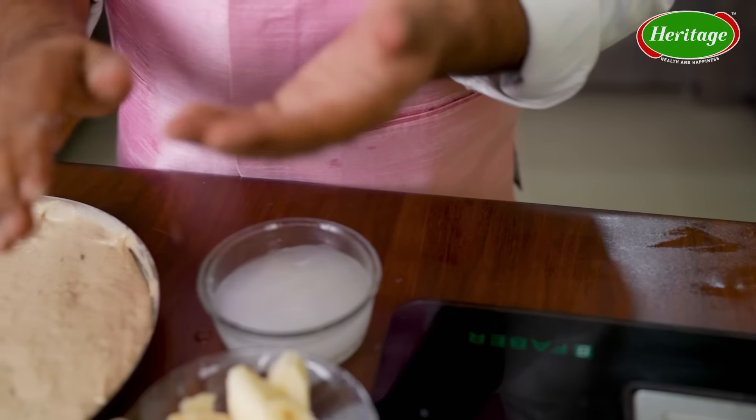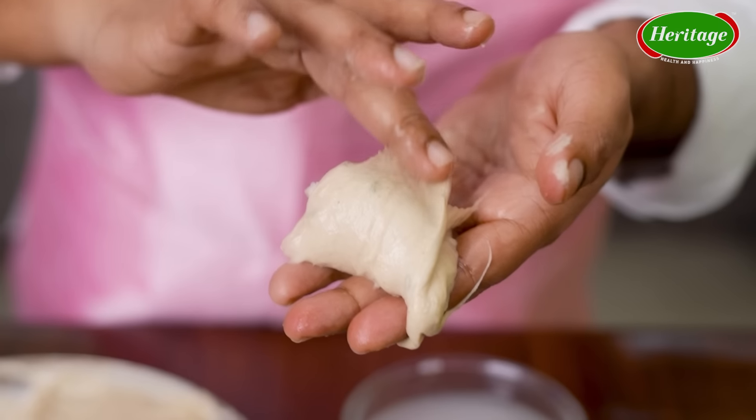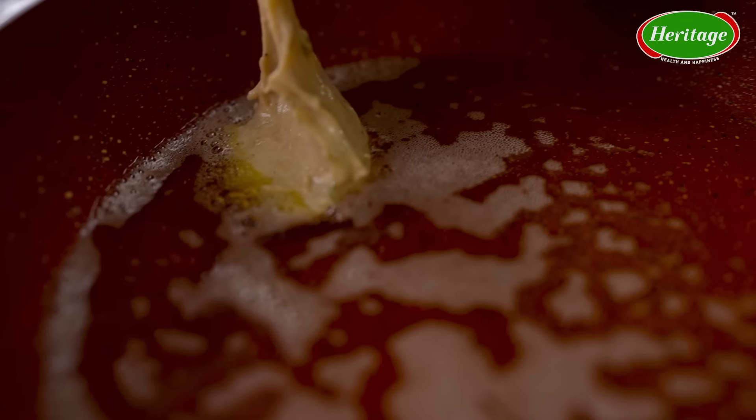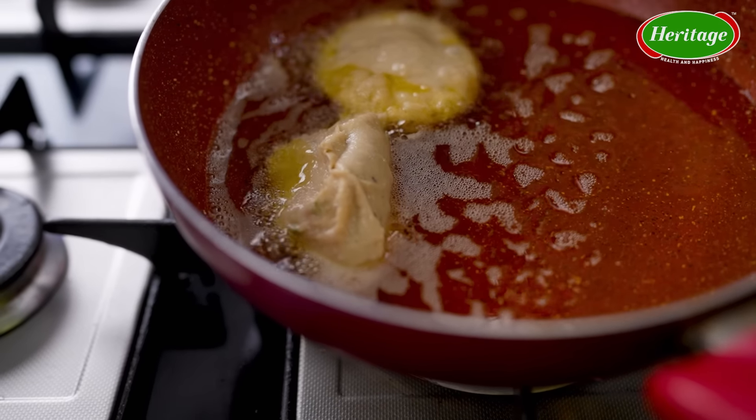You know, gulgule do not have a perfect shape because it's such a loose batter, so it will never get a nice proper round shape. But what you can do is take some water on your palms, wet your palms, take some batter, put the banana slice, then wrap the batter around it and put it to fry in desi ghee. In this way you will get a beautiful tiki kind of shape for your gulgule.